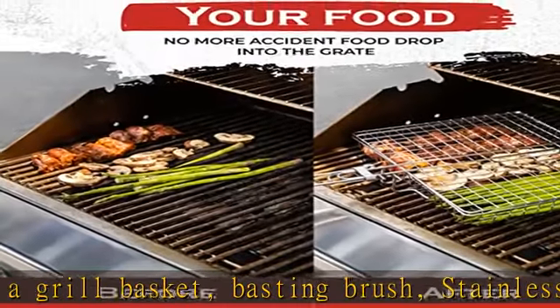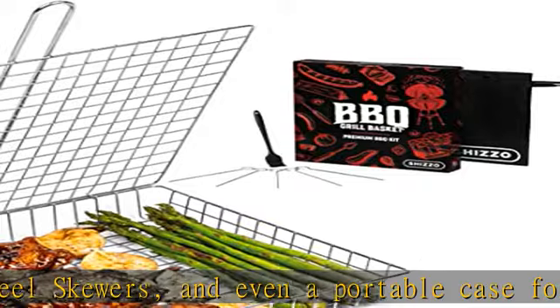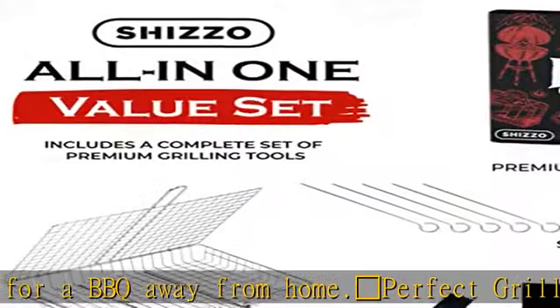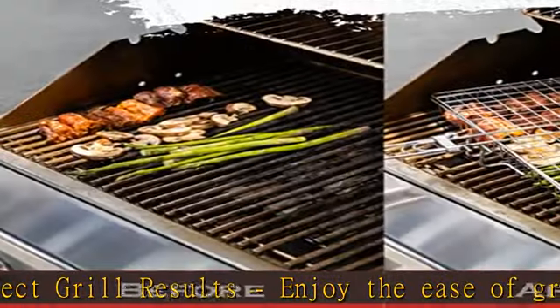Safer and Easier Grilling. The Shizzo Grill Basket features a long handle and a secure locking mechanism that allows you to flip your barbecue safely and easily with no food waste — a safer, easier, and more satisfying grilling experience.